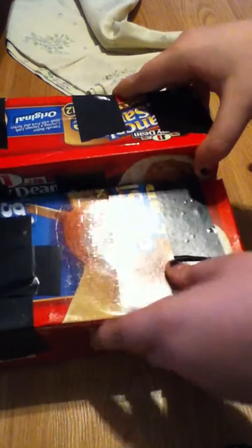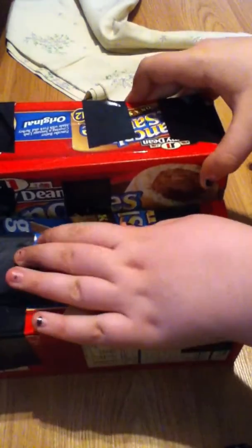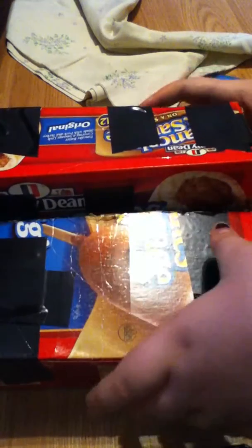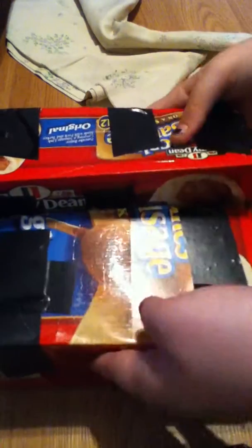So now that that's done and you have a nice supported back, you could glue it if you want, maybe. I'm not necessarily going to glue mine — I was going to tape mine because I think it looked way better taped. So go ahead and glue or tape yours, and we'll go from there.